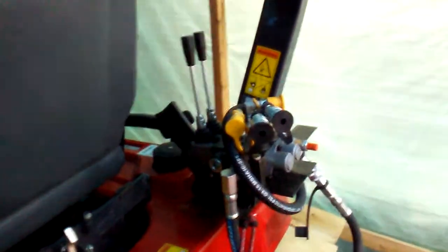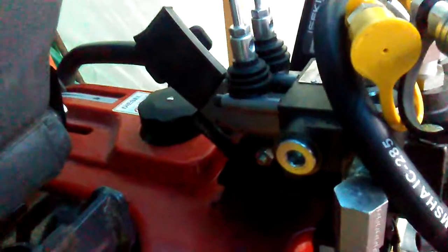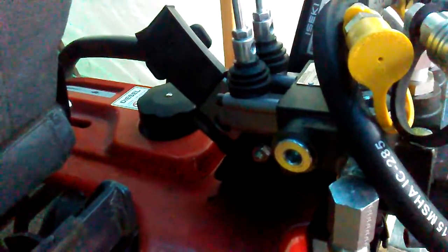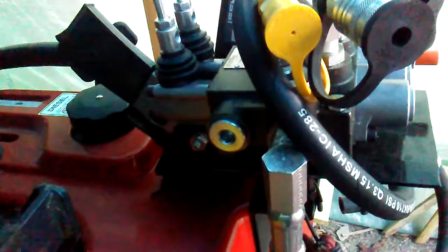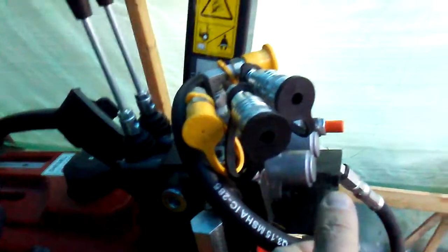Hi everyone, talking about this valve here. I got it at my Massey Ferguson dealer. It's about $250 for this valve. The range — I saw some valves ranging from $200 up to $400 — and that's just the valve, not the fittings or the pipes.